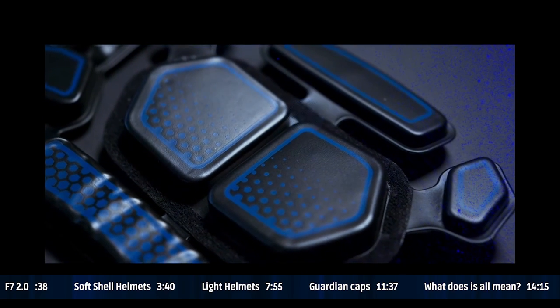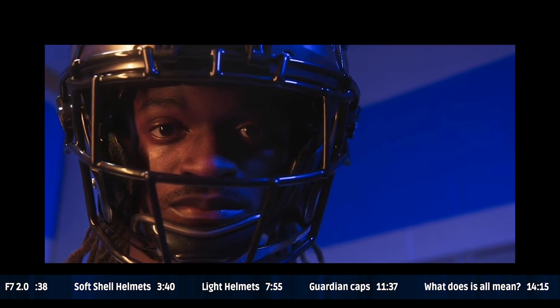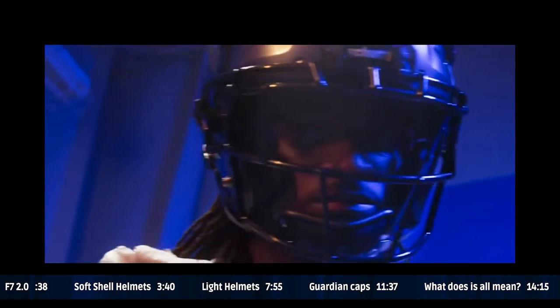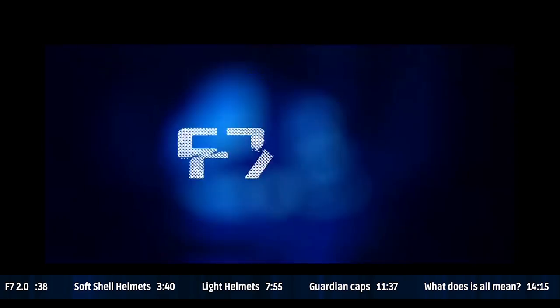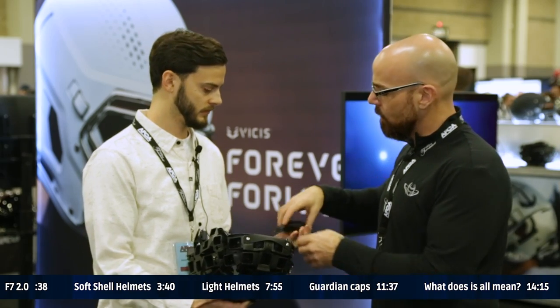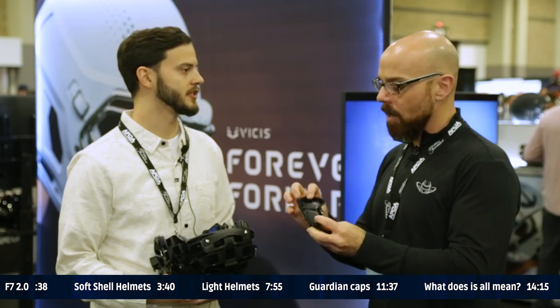Just looking at this, you realize you're holding a piece of technology that just happens to be a helmet. It comes with built-in shims. So if you have an oval head, you're probably not going to want these in the temple. You have them available in the rear, the top, and the temples. It's similar to the Vice's 2.0 with those delta pods — that's the idea.